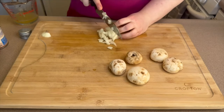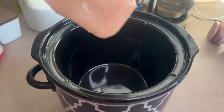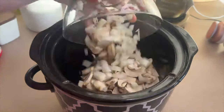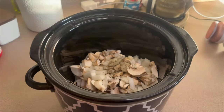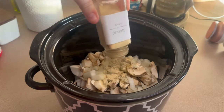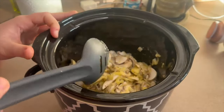The last recipe is cheesy mushroom and chicken pasta. I started by chopping half a yellow onion and eight ounces of mushrooms. Into the crock pot I'm adding one large chicken breast, one can of cream of chicken soup, the sliced onion and mushrooms, and half a cup of low sodium chicken broth. For seasonings: a fourth teaspoon of pepper, half a teaspoon each of oregano, garlic powder, and onion powder, then salt to taste.